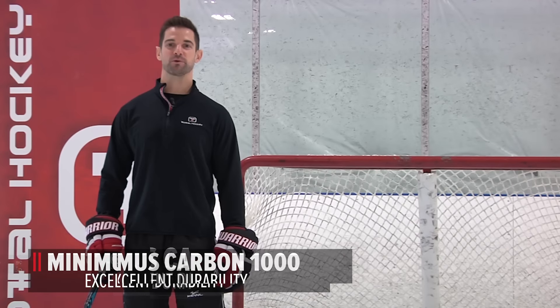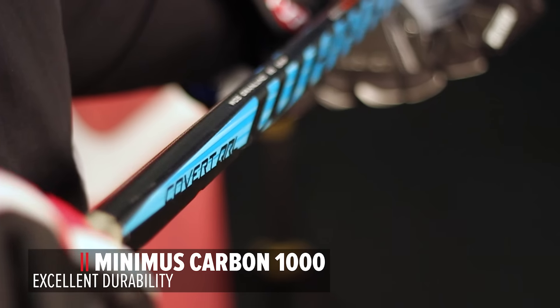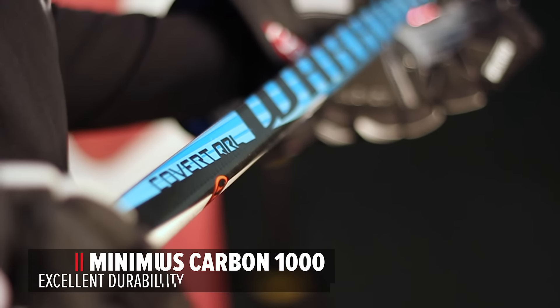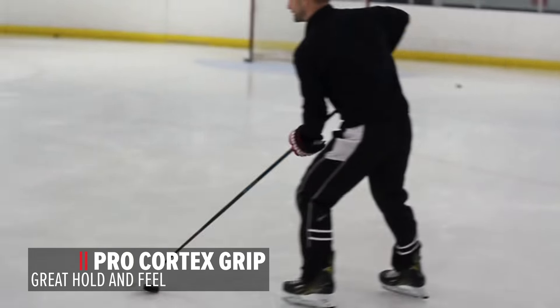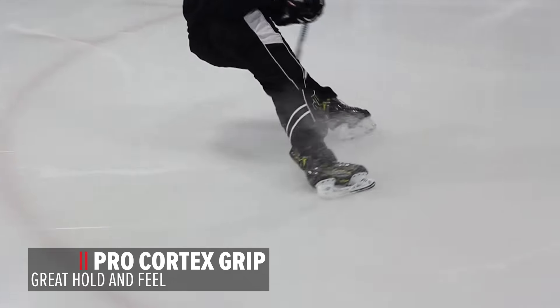You're going to get really good durability and performance from the stick because the Minimus Carbon 1000 is a flat fiber that is very lightweight but also really strong. With the grip on the stick, you have the Pro Cortex grip which offers a textured surface, but you also have a soft tacky feel with it.